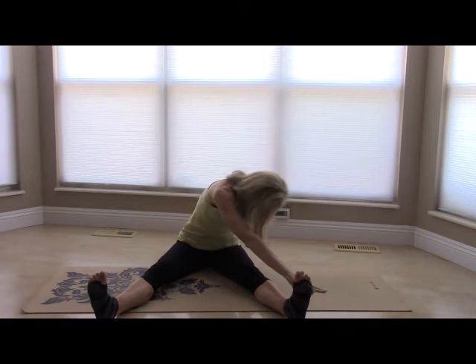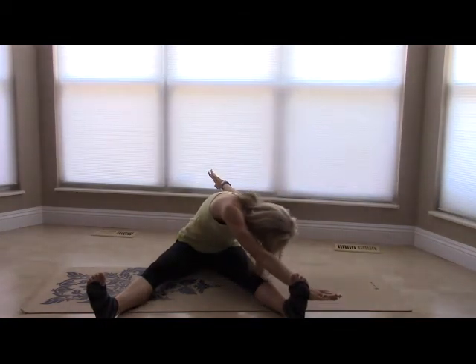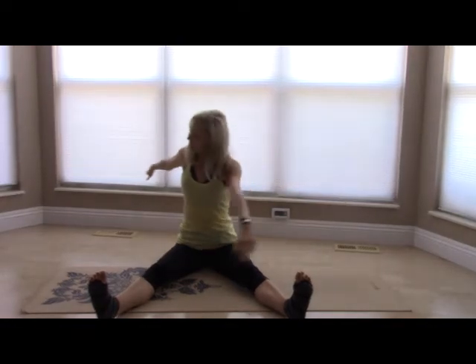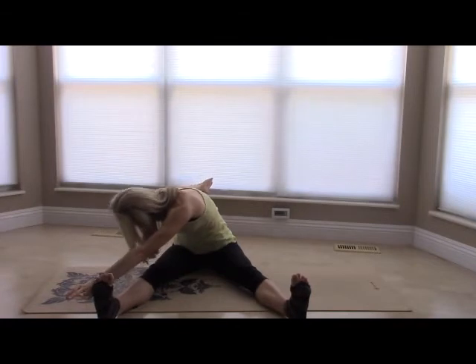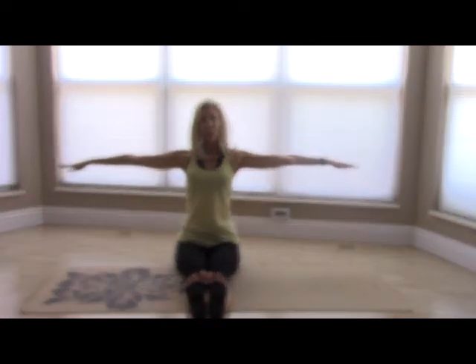We have one more in each direction. Exhale, stretch and reach. Inhale nice and tall. And exhale, stretch and reach. We're going to finish by coming tall to the center. Hold it — we're going to glue the legs together, keep the feet edged. It's okay if the knees are a little bit soft here. Keep reaching the arms out and we're going into spine twist.